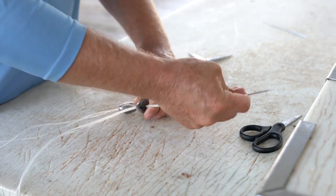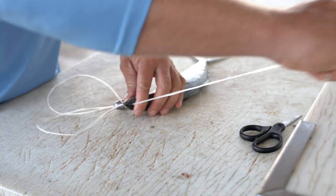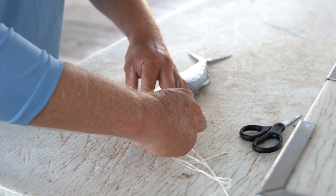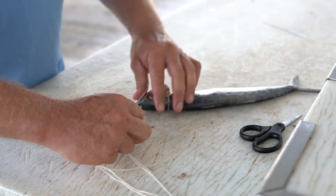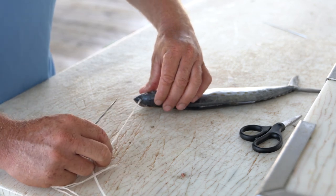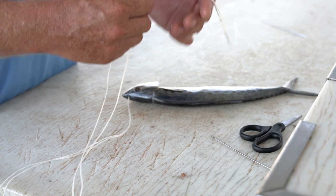You want to make sure that you get it directly in the middle so that the bait pulls true. I'm going to pull this all the way through — you want to pull that nice and snug. You can see there it's dead center in the mackerel. Now I remove the floss from the eye of the needle.